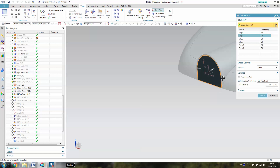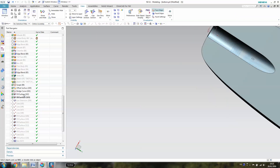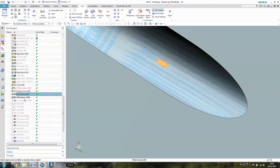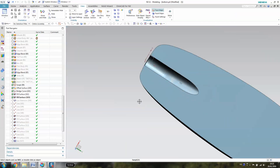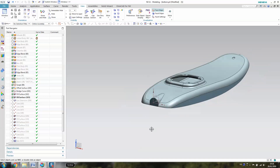As you can see, my first surface was to close the hole, and then you can select here and then close it by yourself. When you have finished closing these two parts, we are going to use a new function called Law Extension, which is extremely powerful.